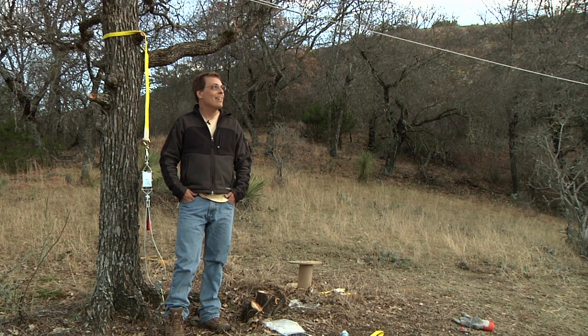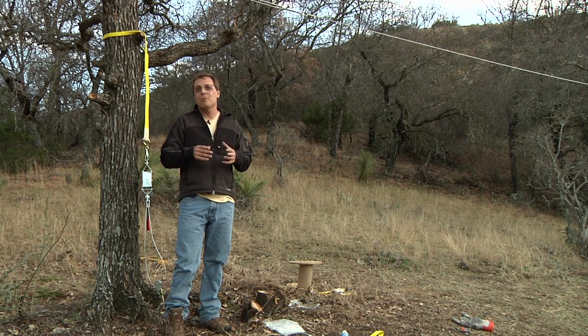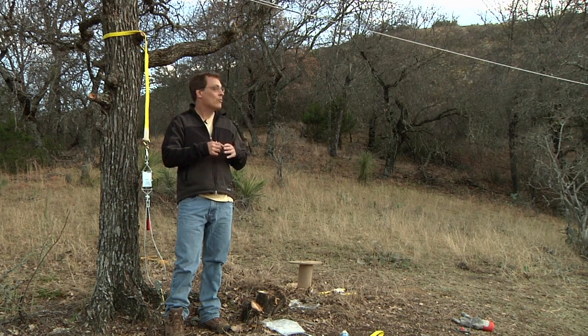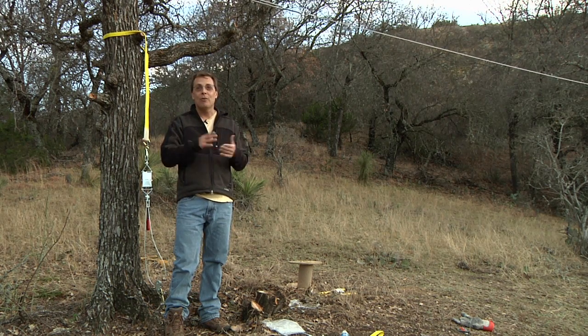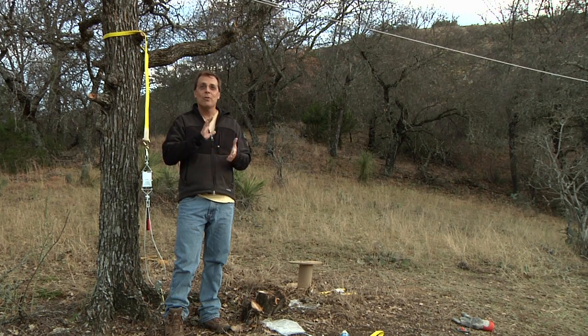It's about 5:30 in the evening and we've started to lose our sunlight, so we're calling it a day. The zipline pretty much works, but we've got a little bit too much height on the far end — getting a little too much speed to use some of the toys we got. The wooden seat didn't work because that would put us too low. Later I'll probably lower the high end and re-tension it to slow things down. Overall it worked, and I'm very happy with all the gear from ziplinegear.com.